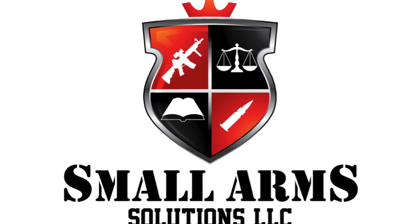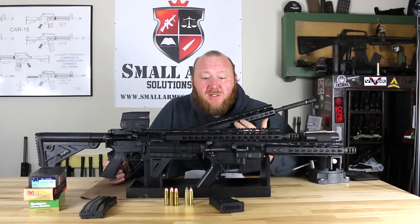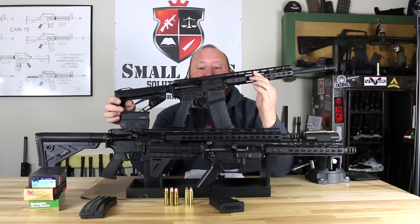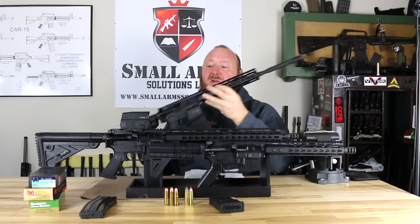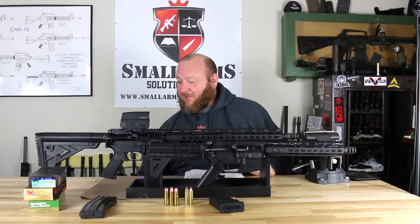Welcome to Small Arms Solutions. Today we're looking at some of the latest coming out of American Tactical. Many of you, when you think of American Tactical, think about the Omni Hybrid — the polymer upper and lower receivers — basically the 5.56 to 300 Blackout rifles. Today we're talking about rifles chambered in the .450 Bushmaster caliber.